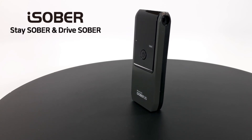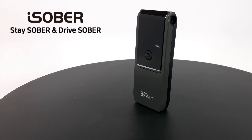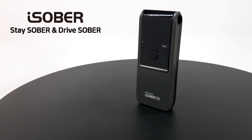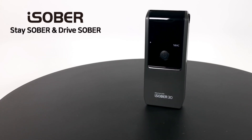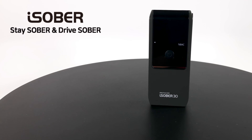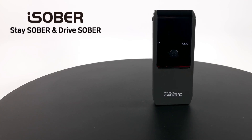We hope you enjoyed our demonstration of the iSober 30 Portable Breathalyzer. Please drink responsibly and remember, this is not an excuse to drink and drive. Stay sober and drive sober.